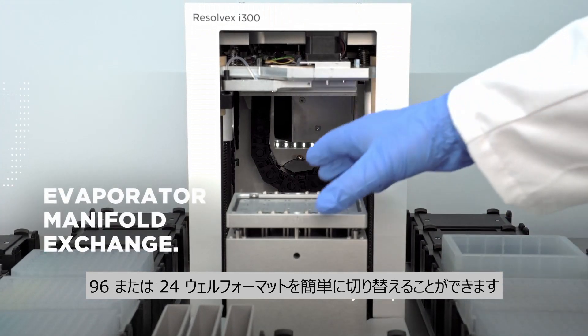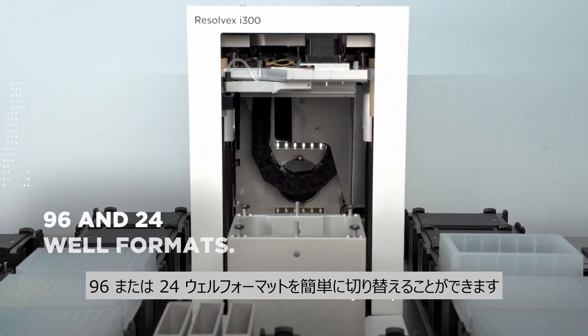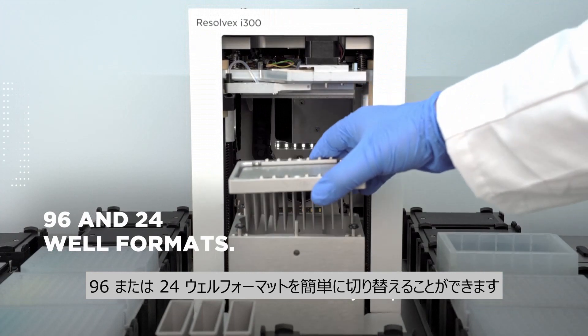The ResolveX i300 can be easily switched between 96 and 24 well formats by the operator.